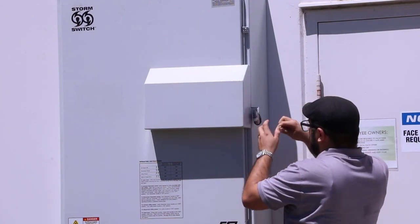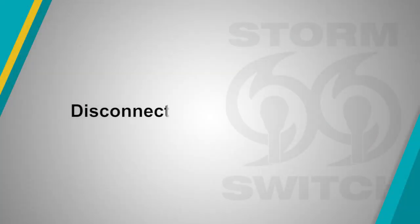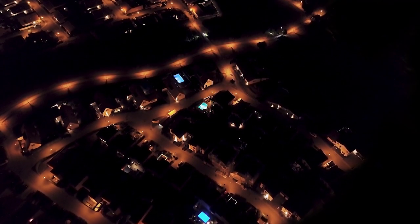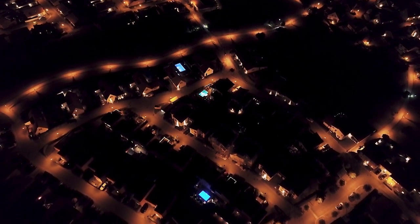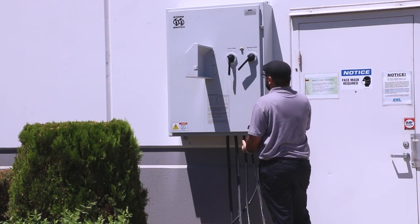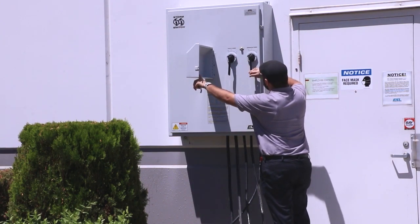Close and lock the handle cover. Once the utility power has been restored, you're ready to disconnect the generator. After verifying the generator is OFF, turn the generator handle to the OFF position.